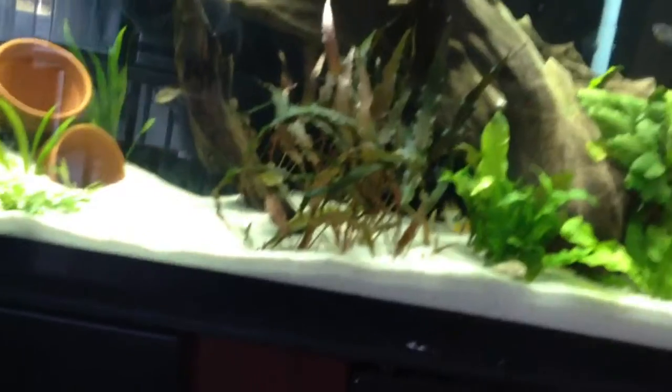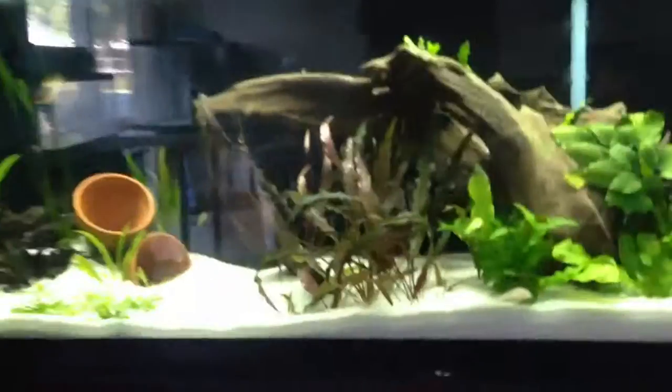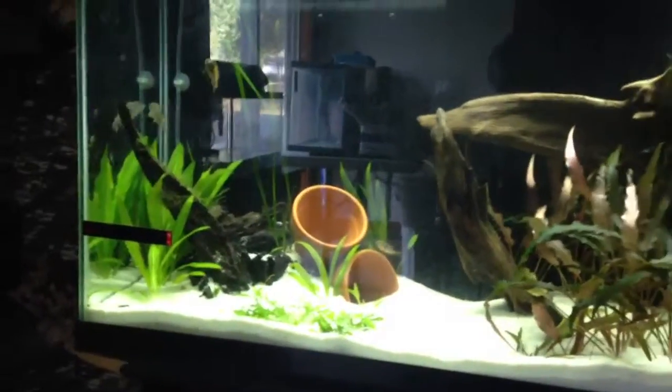I got this other tank almost torn down — I'm going to end up selling that one. I finally got my ceiling fixed and I still need to finish up around here with painting and stuff, but that's really why I haven't posted anything lately.